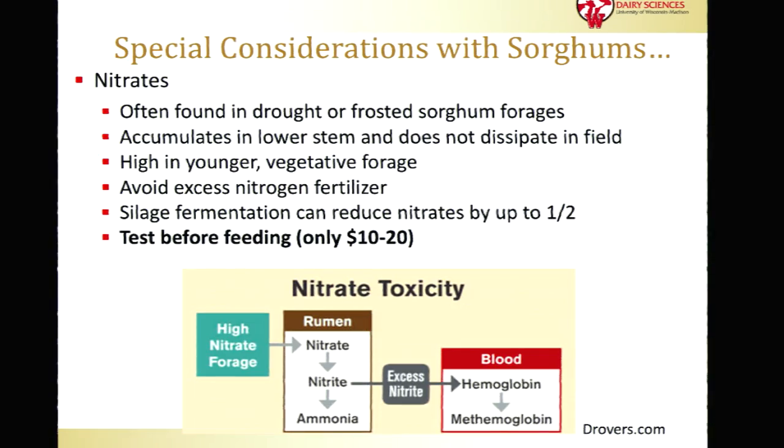There are some special considerations with sorghum — some toxicity issues. One is nitrates, which can accumulate either in a drought situation where the plant shuts down and nitrates aren't being converted to proteins, or during a frost event where the plant takes up nitrates but doesn't convert them. Nitrates accumulate in the lower part of the stalk, so raising the cutter bar in a single harvest system can help reduce them. Importantly, nitrates do not dissipate after a frost because the plant is no longer active. Silage fermentation can help a little, but I still recommend testing — it's fairly inexpensive compared to the potential cost of losing an animal.